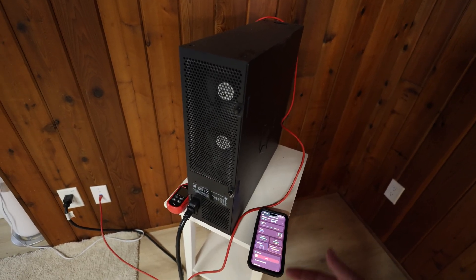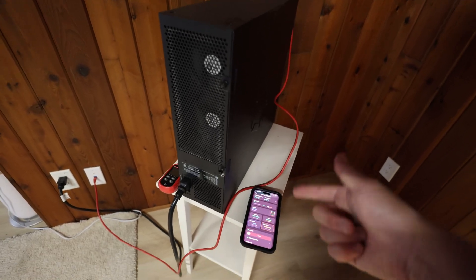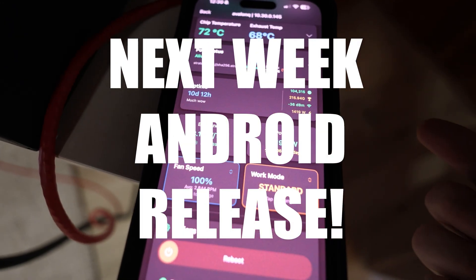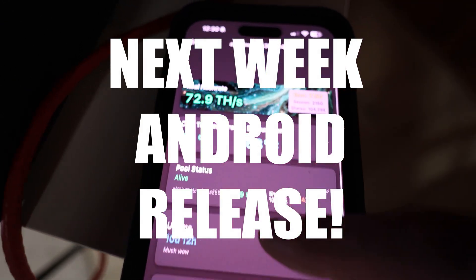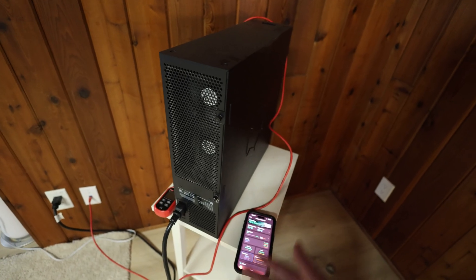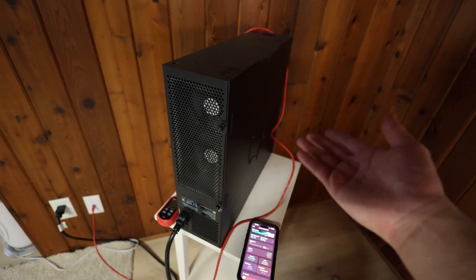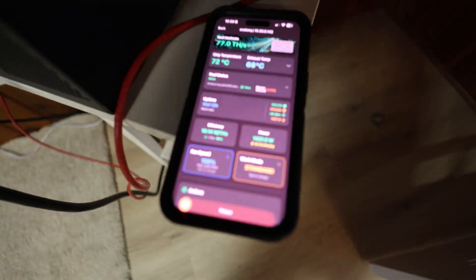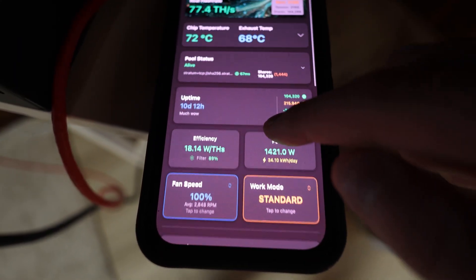Hash Watcher is currently only on iOS — hopefully an Android version is coming. Let me know in the comments if you've tried this app and if it's working for you to control your bitcoin miners, whether an Avalon Q, BitAxe, or even a larger ASIC miner. See you on the next one, peace out.